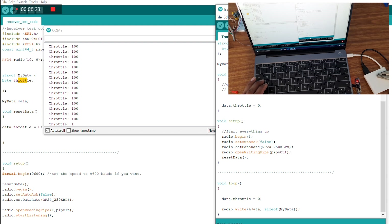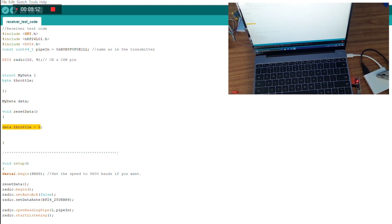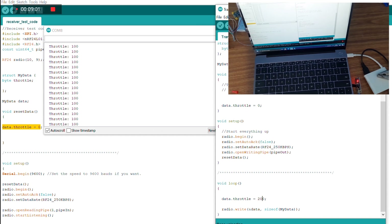If I change the value again to 200 and upload to the transmitter, you'll see the data reset to zero first — because the initial throttle value is zero — and once it picks up the data from the transmitter it displays the new value. So I upload with value 200, it resets itself, then prints 200. Now we know our NRF is working fine.